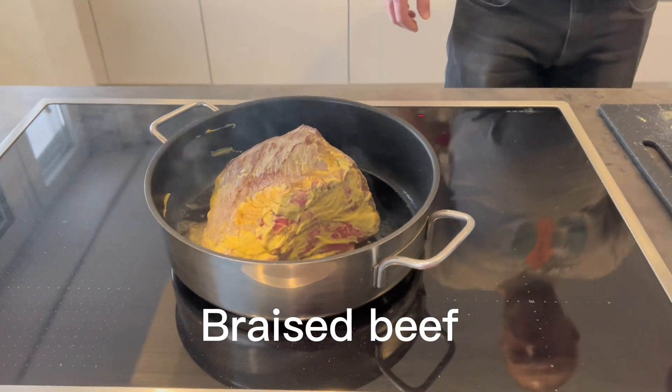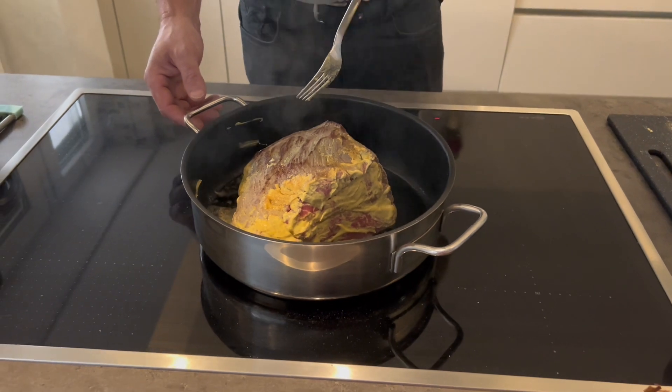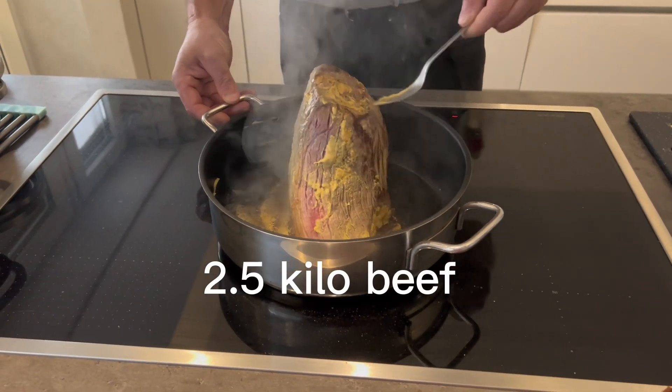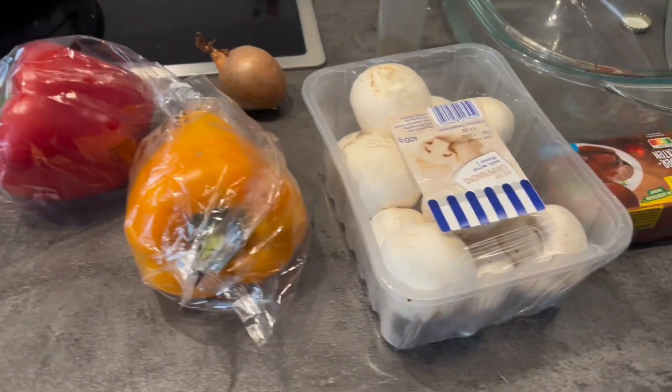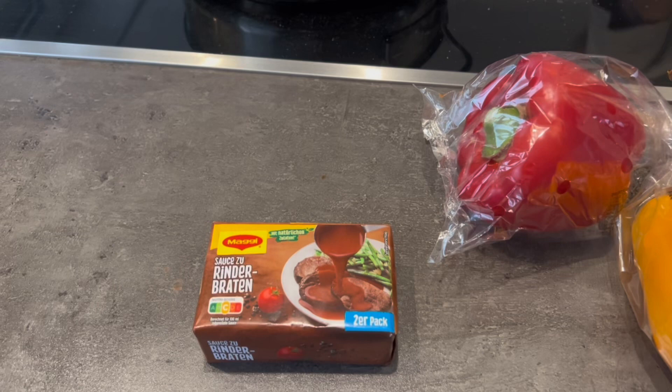Hello everyone, here is mom. She's quirky — today I'm free for cooking. My husband cooked braised beef. The beef we're using is 2 kilos and 500 grams, and we will add some champignon mushrooms. We will also use this fix for Sauerbraten or braised beef.